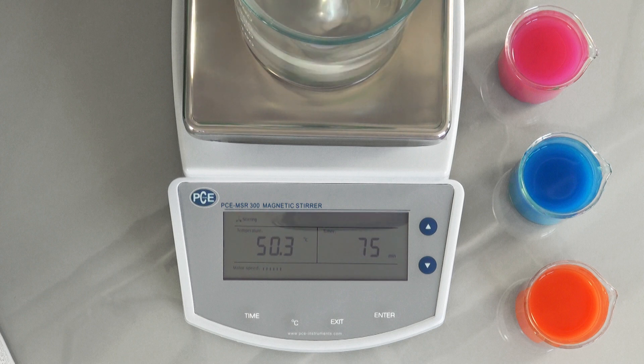Thanks to the heating plate, the probes can be heated up to 300 degrees. The heating capacity is 300 watts and is regulated with the external temperature sensor. To activate heating, press the degrees Celsius key on the Magnet Stirrer. On the left side of the display you have the possibility to set the degrees in 1-degree steps using the arrow keys.